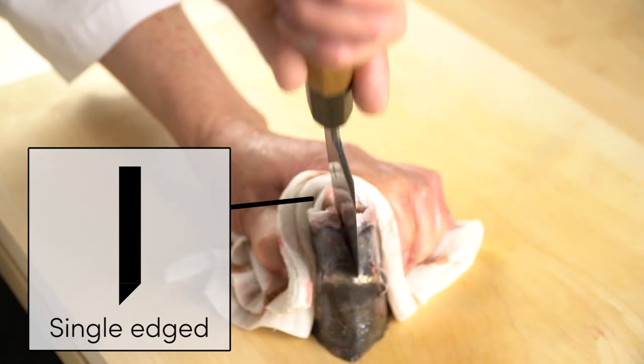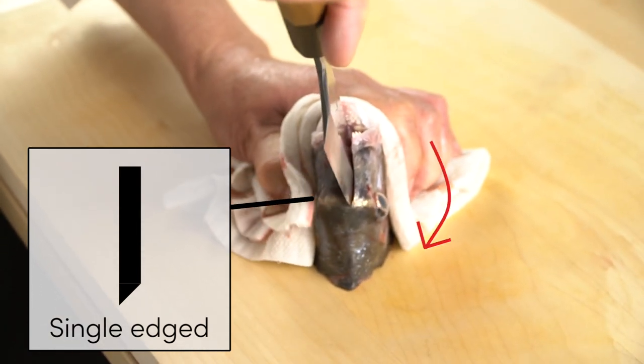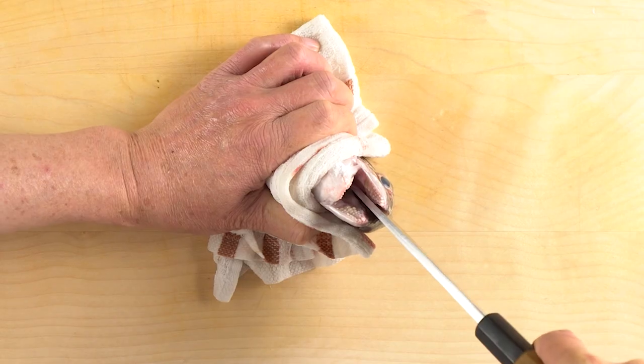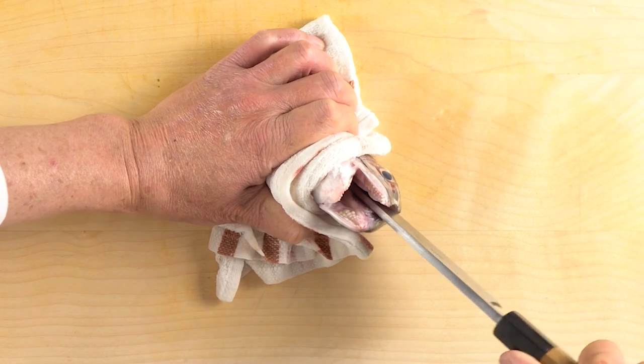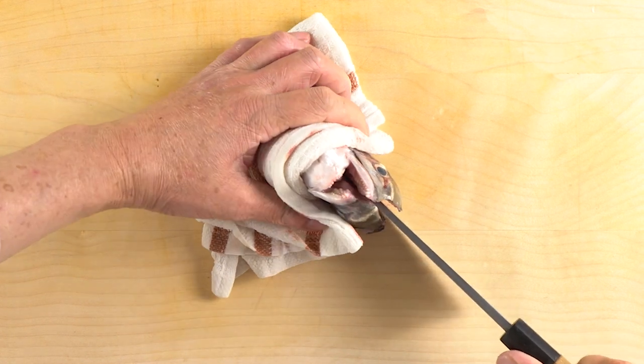Note: the knife is single-edged, so if you try to cut the head straight down, the knife might go slightly off to the left. So pay attention — keep the edge facing outward a little bit when cutting straight down. From here, you can split the head open.